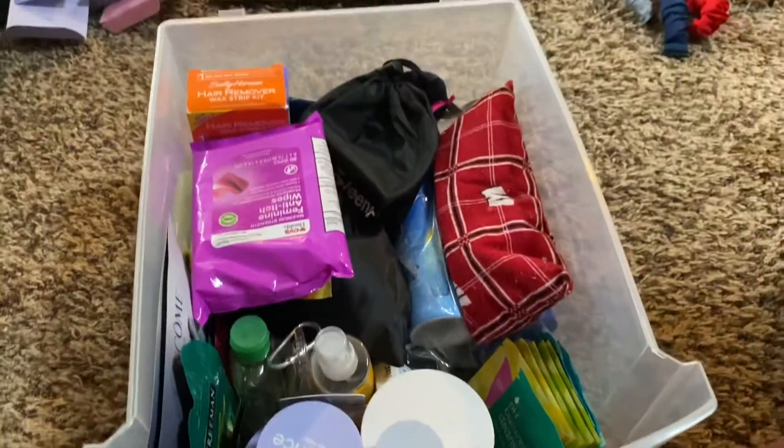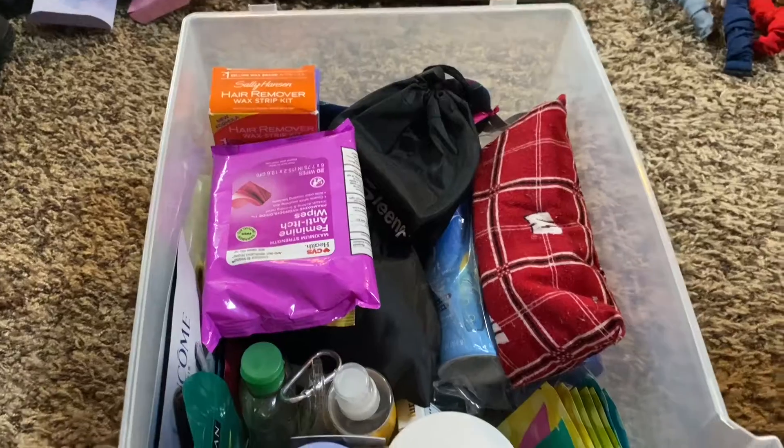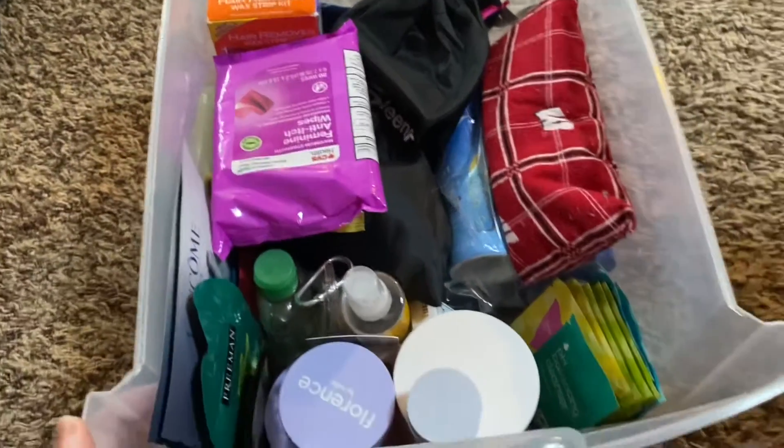I have reorganized this drawer — I really just took out a bunch of boxes and all the stuff fits in here better. Hopefully that'll help keep it a little bit more clean. So let's grab out the next drawer, which is hair stuff, and I might even be able to do this one really quick.